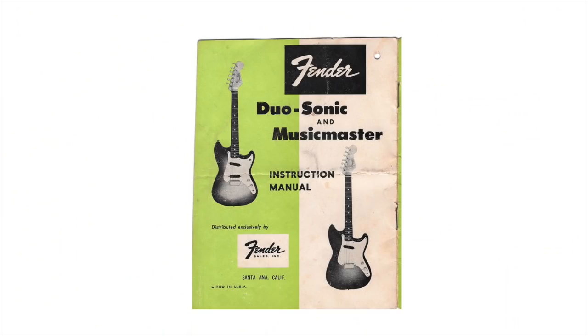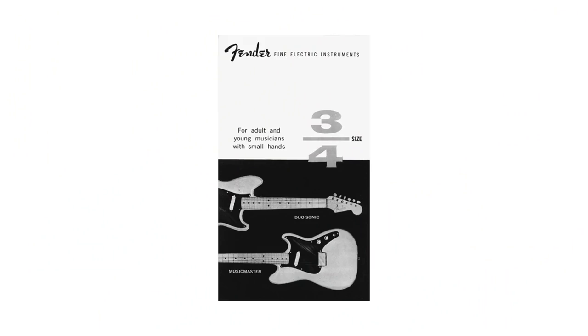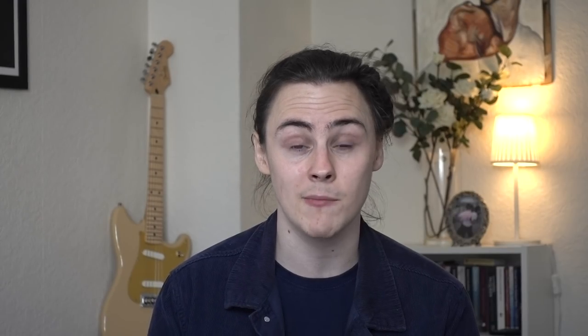Leo Fender and Don Randall, never ones to miss a trick, spotted a huge gap in the market for instruments aimed at young musicians, and thus the Music Master and Duosonic were born. The Duosonic was the bigger brother of the Music Master — the dual pickup version of a guitar that Fender marketed as three-quarter sized, specially designed for young musicians with small fingers.